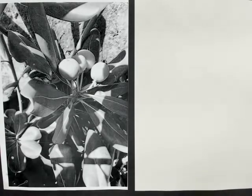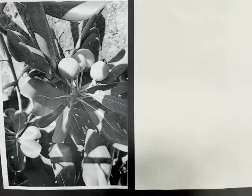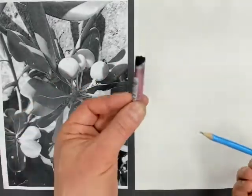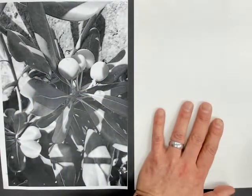What you'll need for this, and you should hopefully have this in the wallet you were given by your teacher, is a pencil, a black oil pastel, you should have a photocopy, and you should have some plain paper.